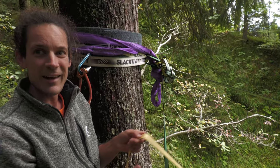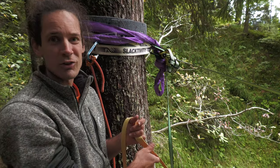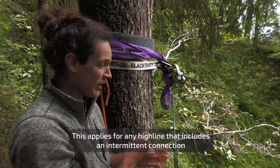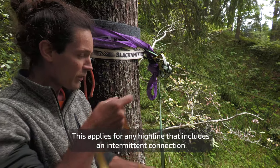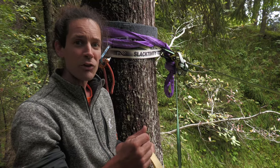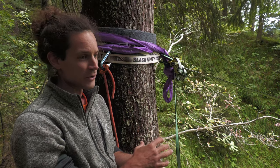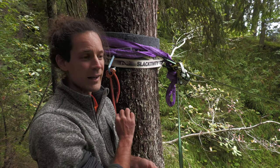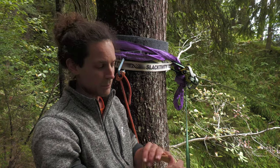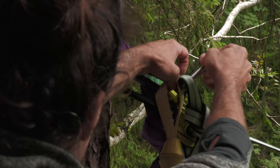A typical beginner mistake is to already try to pull out the backup to the right length, but we will tension the line on the other side, pulling out around 10 to 20 percent of the stretch. Right now we just want to leave a lot of backup length so it certainly doesn't get tight while tensioning. After tensioning, we have to come back to this anchor anyway to make sure everything is in good condition — at least two people should check — and also to adjust the backup length.